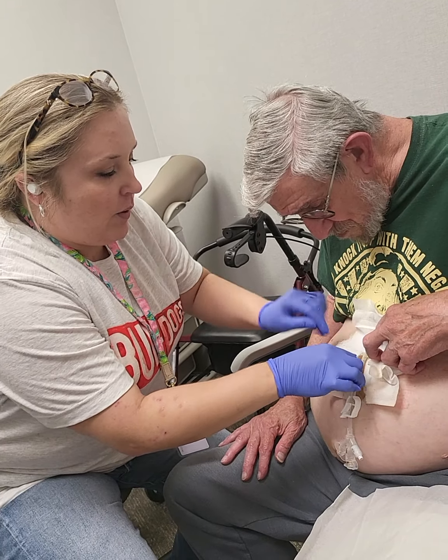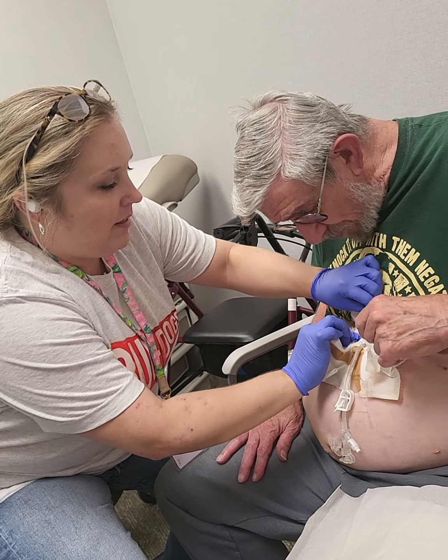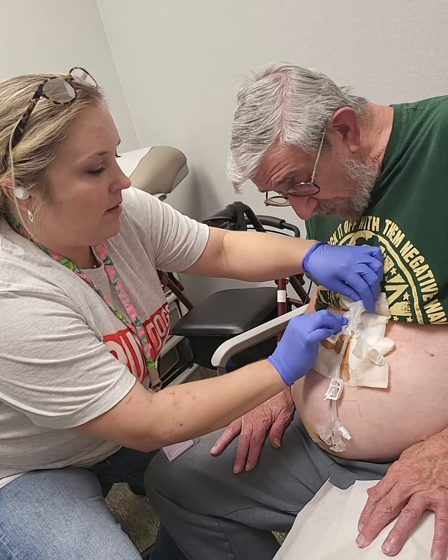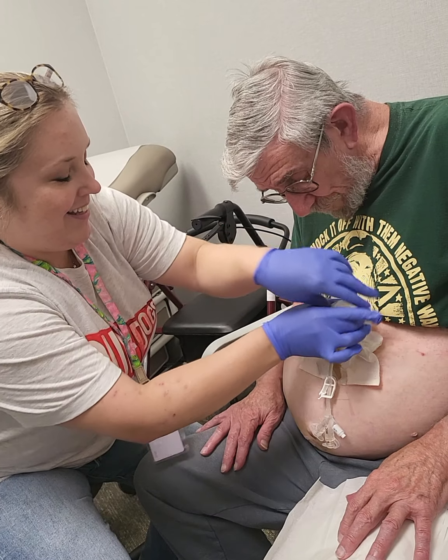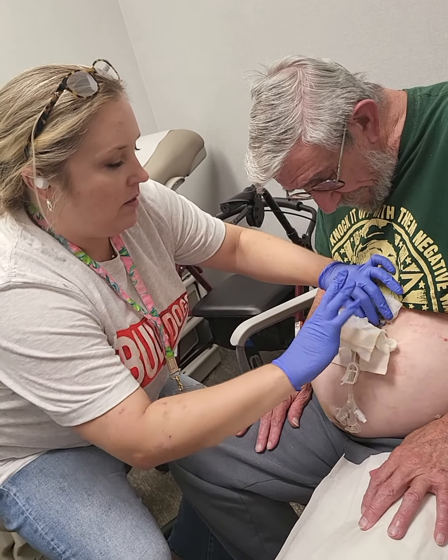Now you have a clamp, so when you open it it's not going to go everywhere. We're going to show you how to put a piece of gauze under there. It looks like it's sandwiched on there underneath.